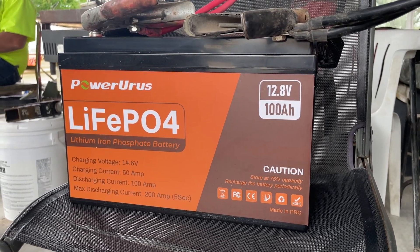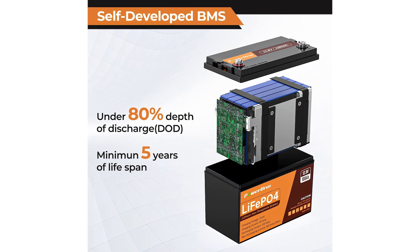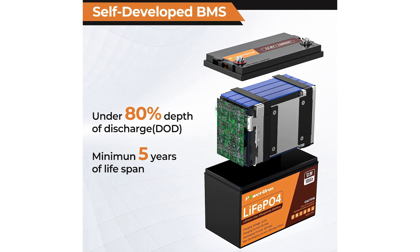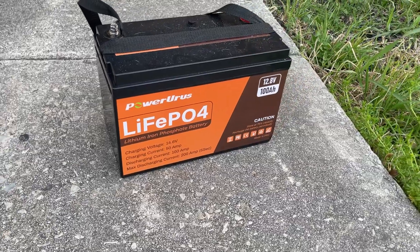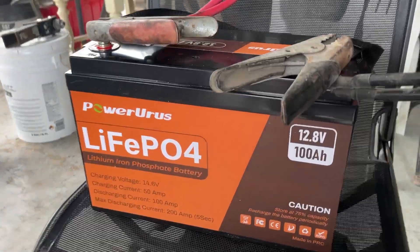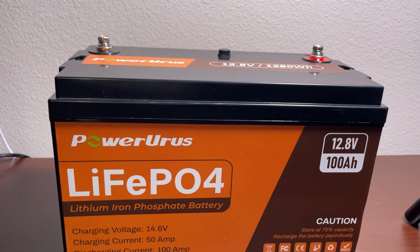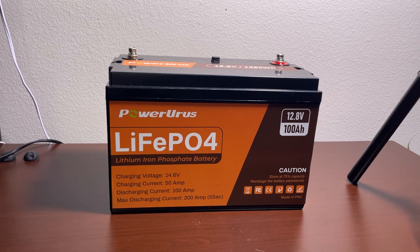There is a smart, self-developed BMS inside the battery that can protect it from overcharge, over-discharge, over-current, and short circuit, so there is no compromise on safety. Additionally, lithium iron phosphate battery chemistry is safer than a normal lithium-ion battery.